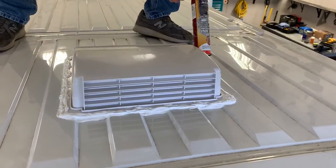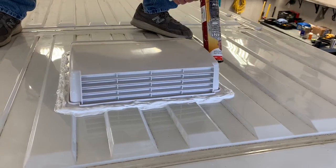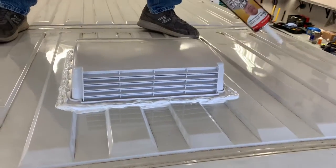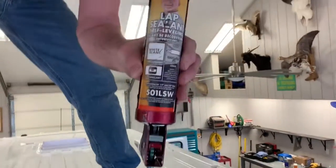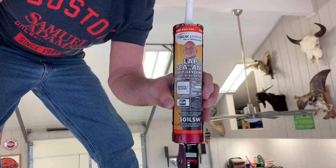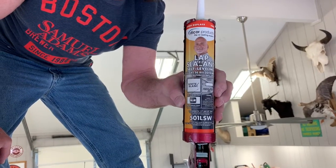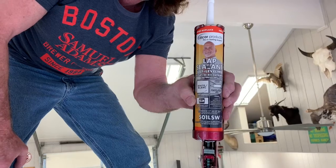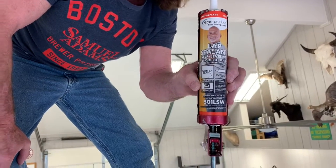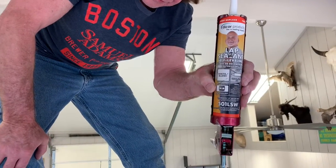We got the caulk, the sealer — the Die-Core around both holes. Show me what you're using there. It's a self-leveling sealant. Where do you get that? You can get it from any RV center, you can get it from Camping World, online, or even through Amazon. Die-Core products.